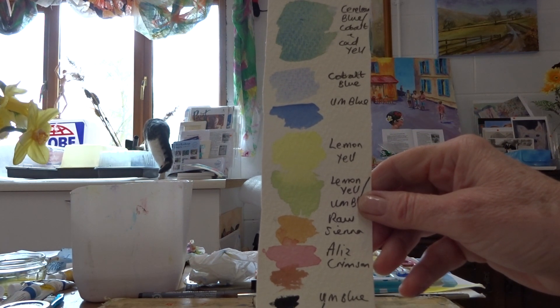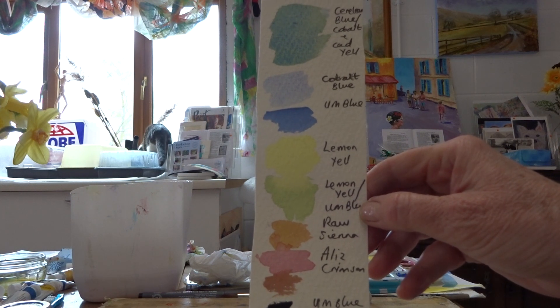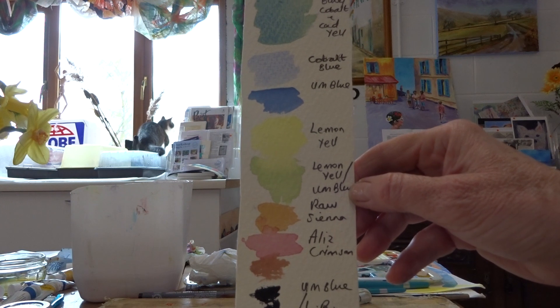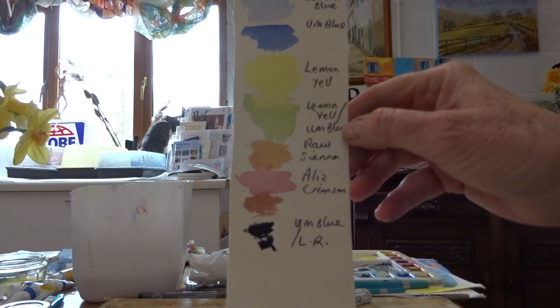Cerulean blue with a bit of cobalt and cadmium yellow, cobalt blue, ultramarine blue, a lemon yellow, a lemon yellow with ultramarine, a raw sienna, an alizarin crimson, an ultramarine blue with a little bit of light red.